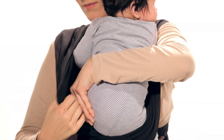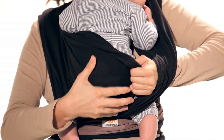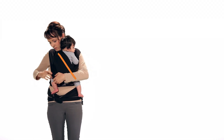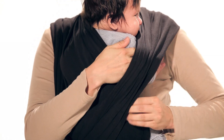Spread the first lower layer of material from your baby shoulder to shoulder and knee to knee. Pull your baby's arm through.